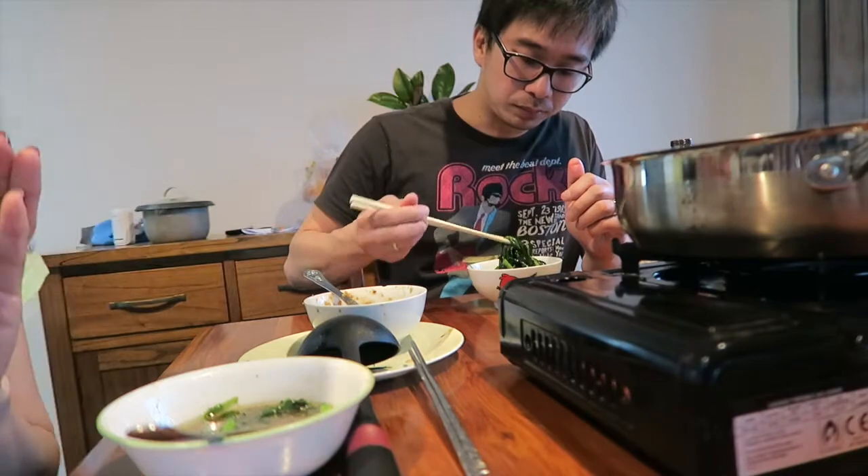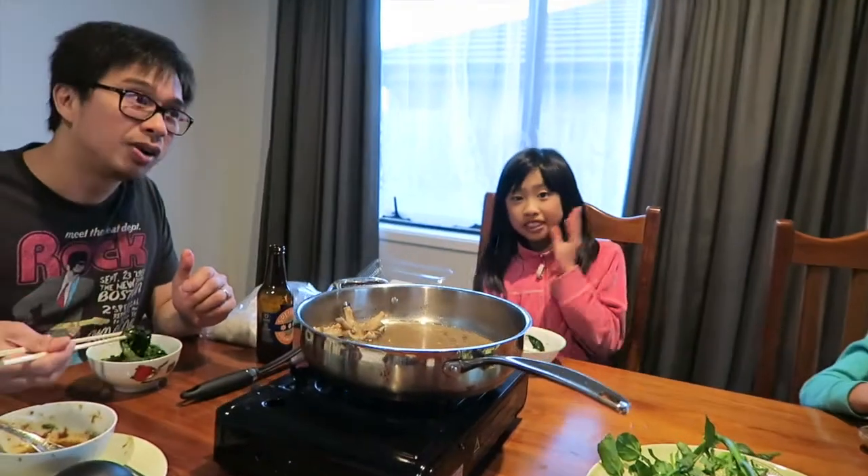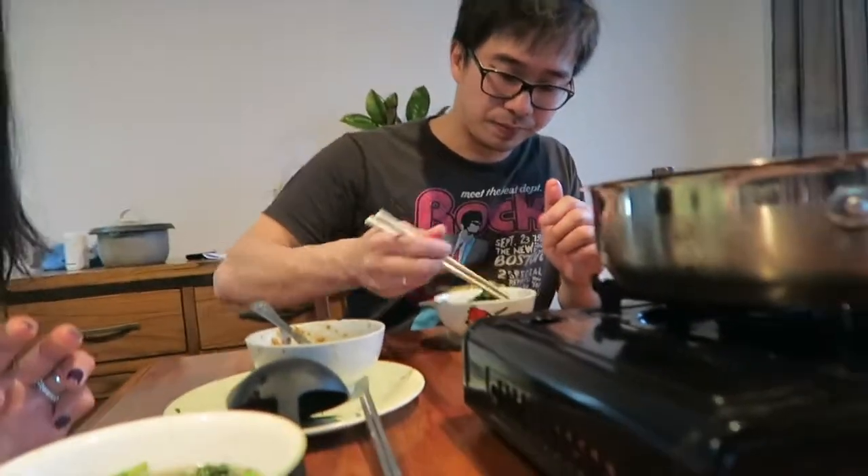Very hearty dinner — keeps you warm. And this is our first shabu shabu in this house! You haven't had it greatest until now. It's night time and we're watching a robot movie — I think it's called Robots, yeah. It's another movie but not really for kids. And yeah, this is the end of the vlog — see you later, bye bye!